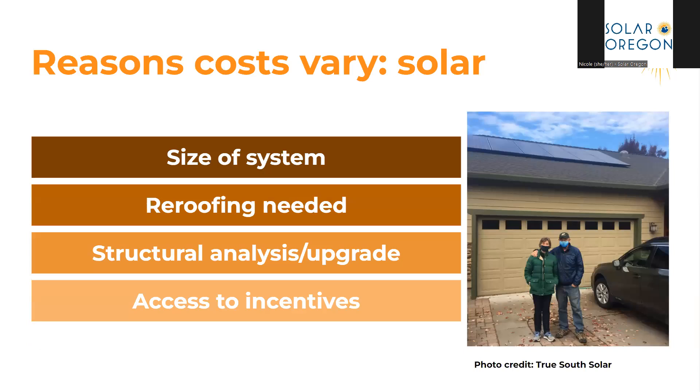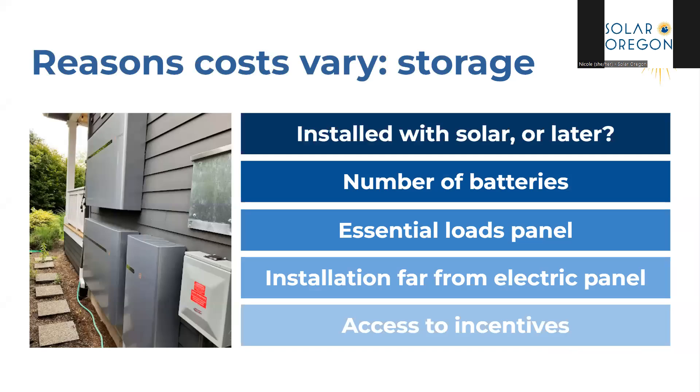The second income-qualified incentive is the Oregon Department of Energy solar and storage rebate, which can give you up to $5,000 off your solar system and up to $2,500 off your storage system. This is applied for by your solar contractor using a bid system, and there is a limited number of bids a contractor can have at any one time, so be sure to talk to your contractor if you'd like to access this incentive. At this time only income-qualified funds are available, but some non-income-qualified funds should be coming online sometime this year. Costs can vary based on system size, whether you need re-roofing, structural analysis and upgrades, and how many incentives you can access.